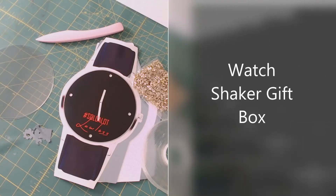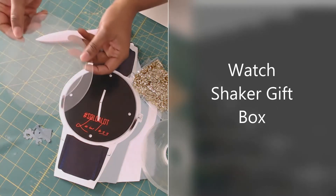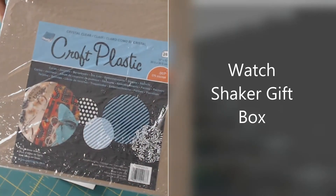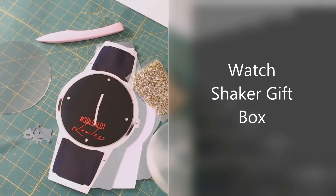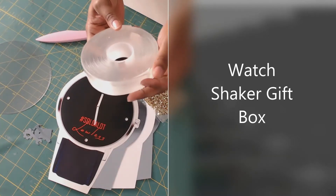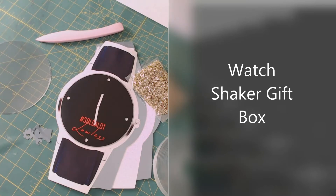Now that we have everything cut out, I went ahead and cut my two circle clear plastic panels — I bought the craft plastic off Amazon. I have my pieces cut out for the watch, my filler, little small pieces for the shaker part, some dimensional tape — you can buy double-sided dimensional tape, I'll probably get a thicker one next time — and my side panels and bone folder.